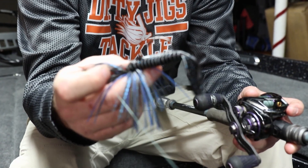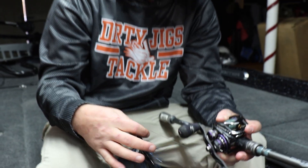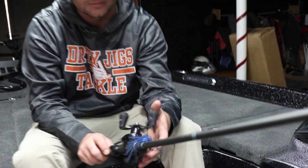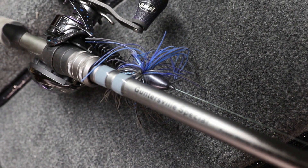One of my favorite baits rigged up on both of these is the Zoom Z Crawl Jr. I just like the profile of it — it fits good with that 4/0 hook. My flipping rod all the time is an Ark Randall Tharp series, the Guntersville Special — it's a 7'11" heavy. It's got a good tip and some good backbone.